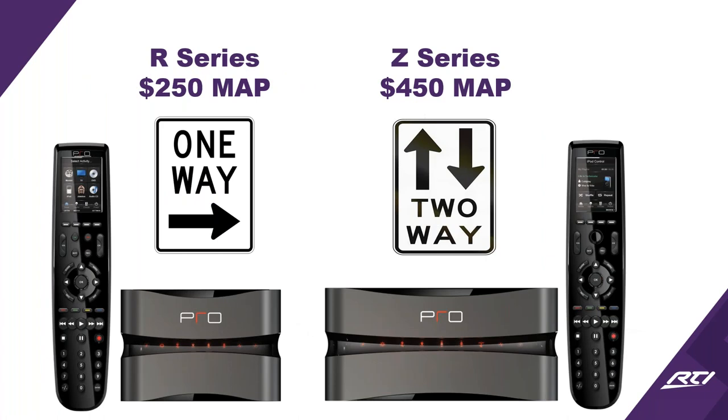We're going to touch on the two main series: the R series and the Z series. The R series is one-way control, meaning you're going to send commands from the remote and processor to your devices but you're not going to be able to get any info back. If you've been using URC Complete Control, you're used to this — IR direct out, IR to RF — it was all one-way. The R series is going to be a lot like that.